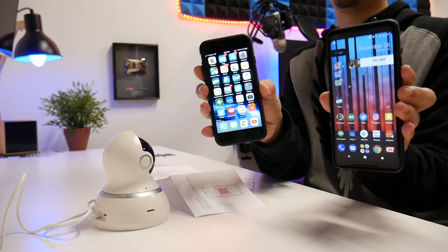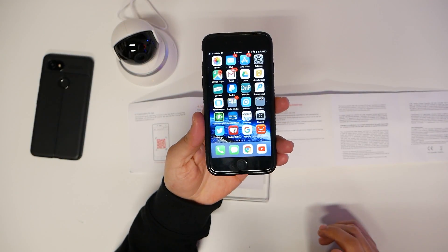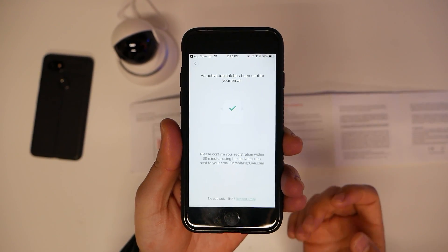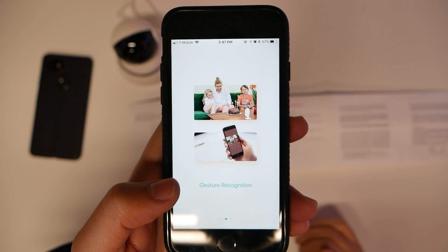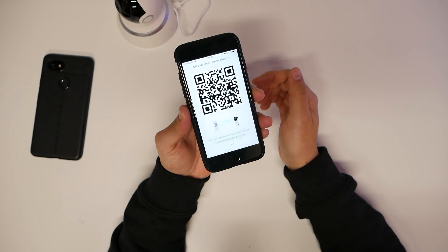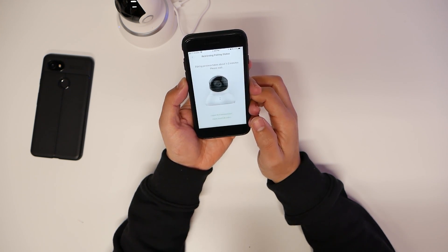To use this you want to download the app. I started my channel with purely Android stuff but I've been incorporating a lot of iPhone content — I carry both devices everywhere. We're going to type in 'Yee Home,' download the app, and open it. You will have to make an account. Once you sign up you'll get an email verification — click the link, and you're in. Then connect your dome camera to Wi-Fi by facing the QR code toward the camera lens and waiting for it to scan. The QR code scan was successful and the pairing process takes about one to two minutes.